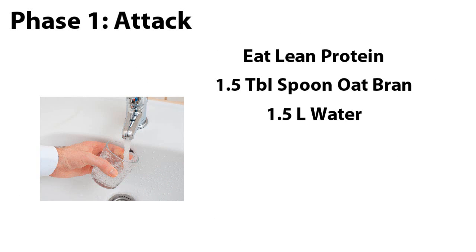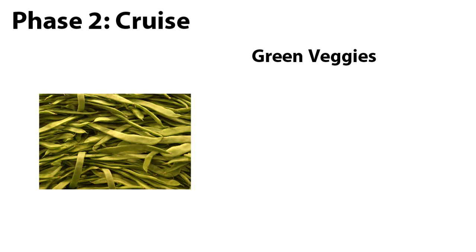Phase 1 can last anywhere from 1 to 10 days depending on what your requirements are. Phase 2: Cruise. The Cruise phase introduces vegetables into your diet. You're allowed to eat an unlimited amount of vegetables in Phase 2 as long as they're more of a non-starchy variety.